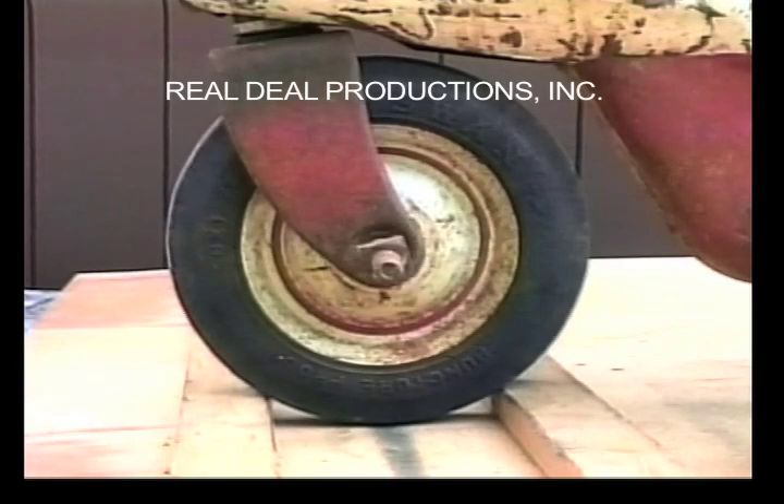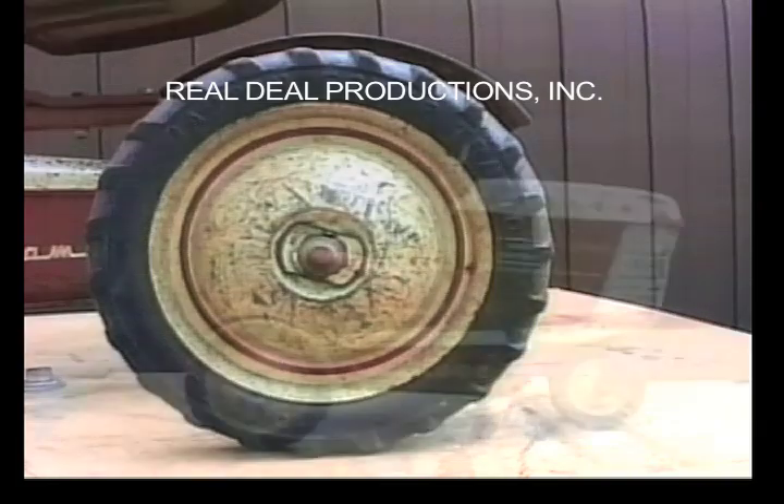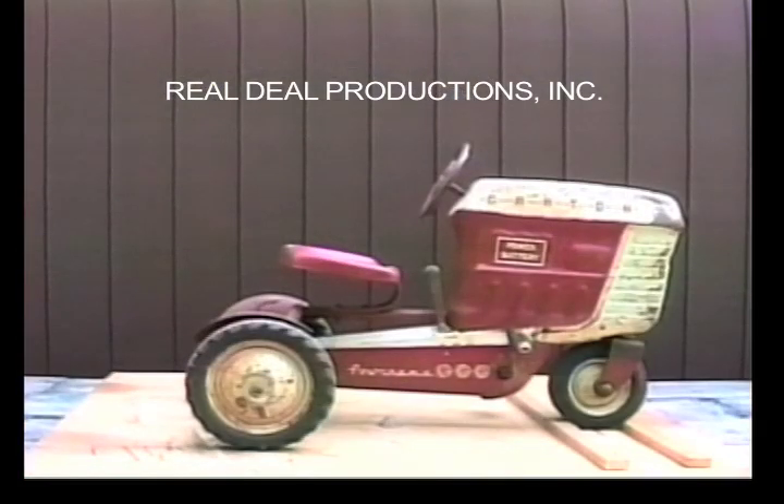Here is a close-up of the front Swan tire and rim. And here is the back lug tread tire and rim. The Garton.